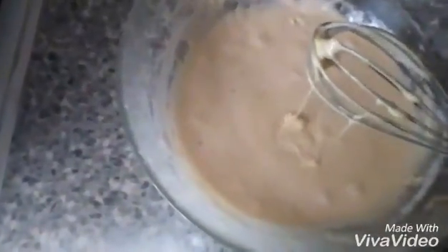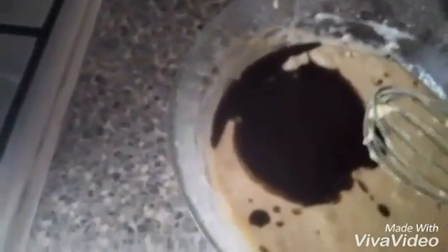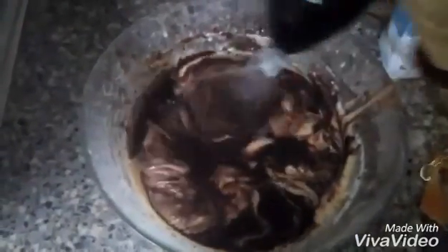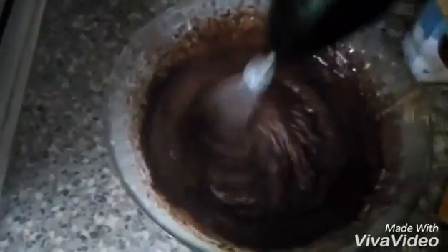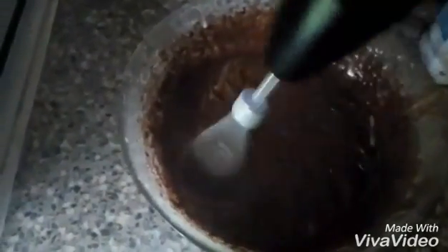Now I am going to add my dark chocolate and butter which we have melted before in the microwave. Just mix it well. There is no need to mix for too long — just mix everything together. That's it.